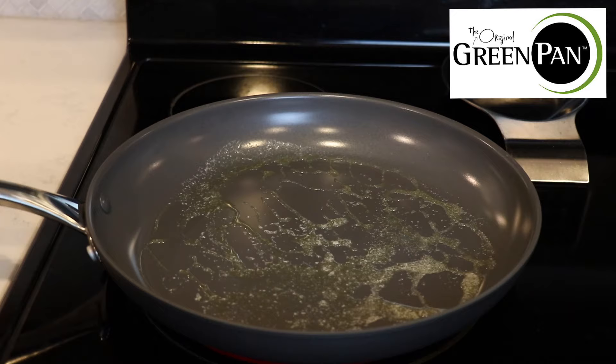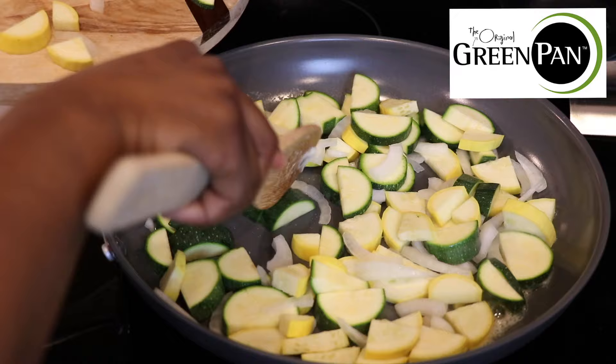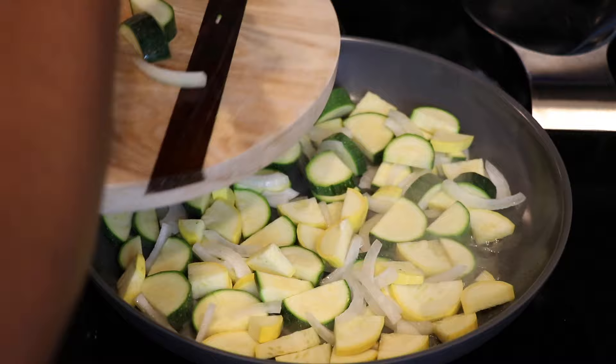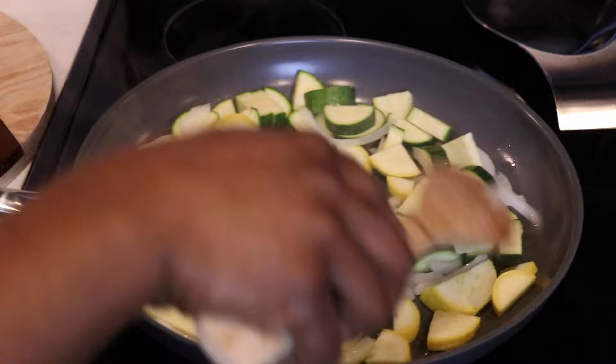I'm also using the original GreenPan skillet in this video. I've started to switch up some of my cookware with theirs just because it is completely toxic-free, and that's important to me based on my history with cancer. I do like what they stand for as far as how they make their skillet — I dropped a link in the description box for the skillet I'm using in this video.